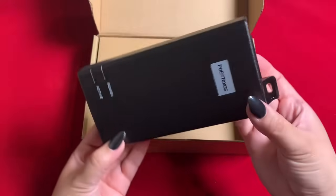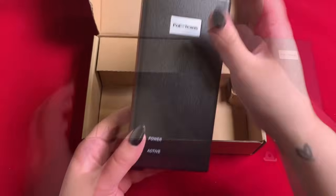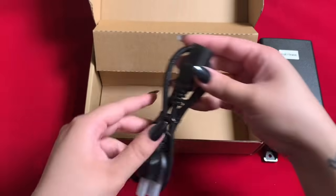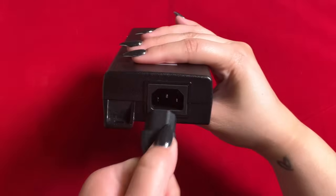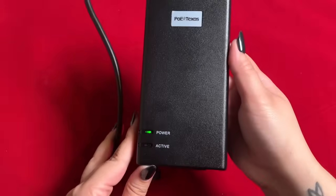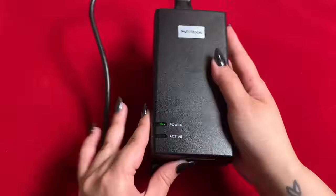It supports up to gigabit data speeds and auto-negotiates with the powered device. To power it on, simply connect the included AC cord to the back or top of the injector, then to your wall outlet. The power LED indicator should be solid green.